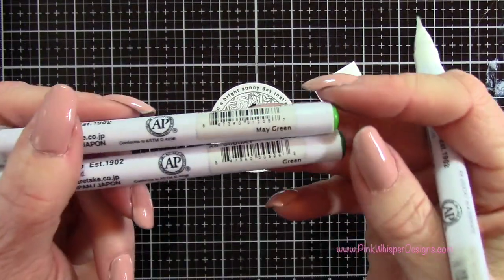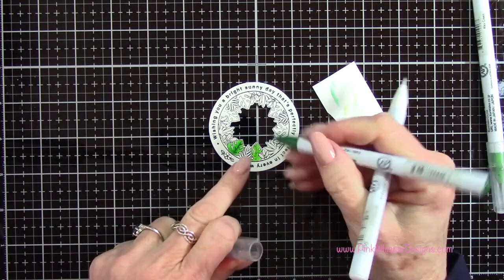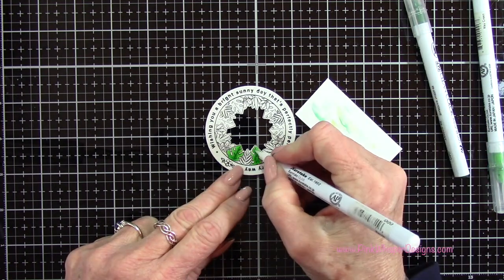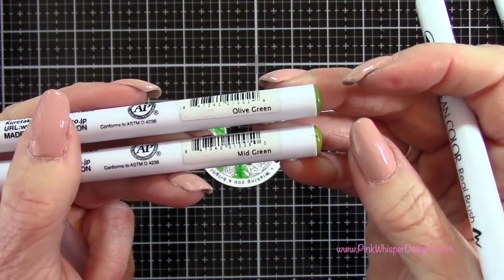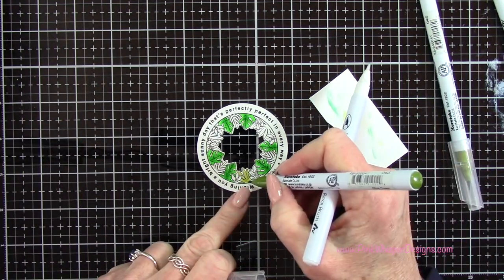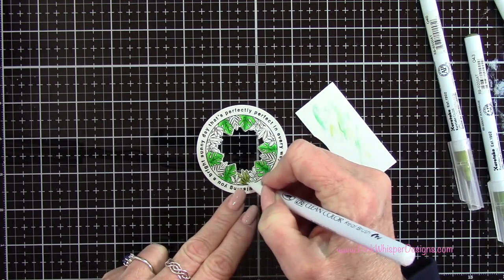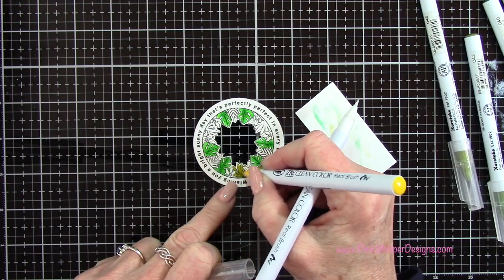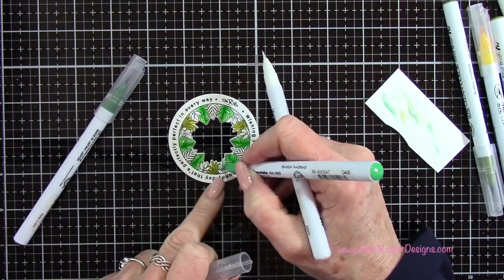Now that looks pretty good. To do the leaves, I'm using may green and green, and I'm going to do all of this type of leaf the exact same way — starting with my lighter color, adding my darker color, and then just kind of pulling that color out to the sides a little bit, keeping the tips of the leaves the lightest. I did all of those leaves that were the same. Then with olive green and mid green I'll do the next type of leaf, adding a little bit of yellow on the tips to bring in that yellow color from the sun. Then with deep green and emerald green I'm going to do this next type of leaf.